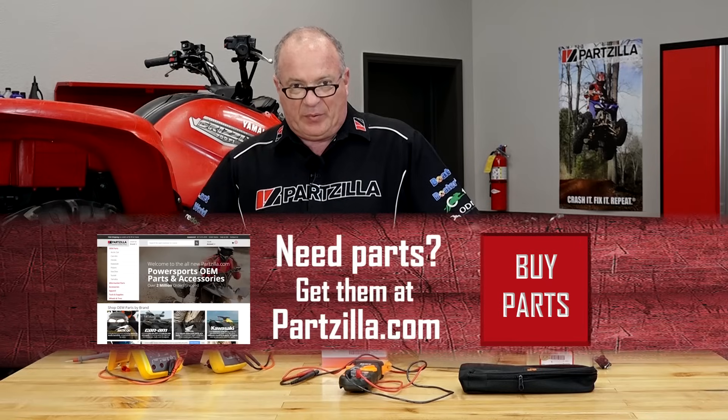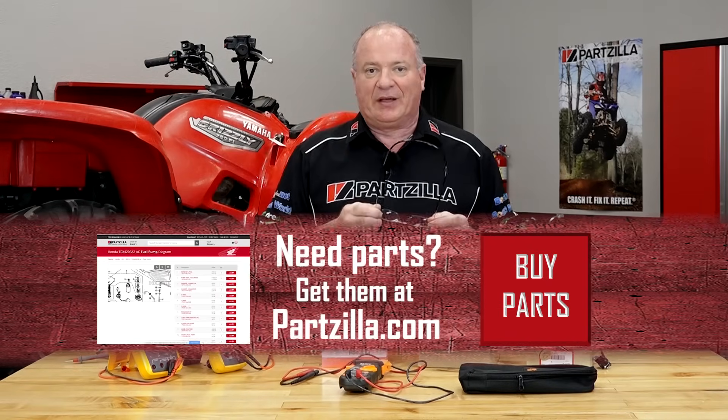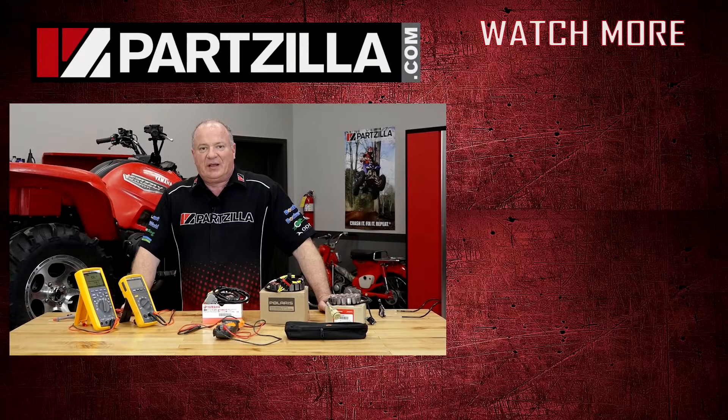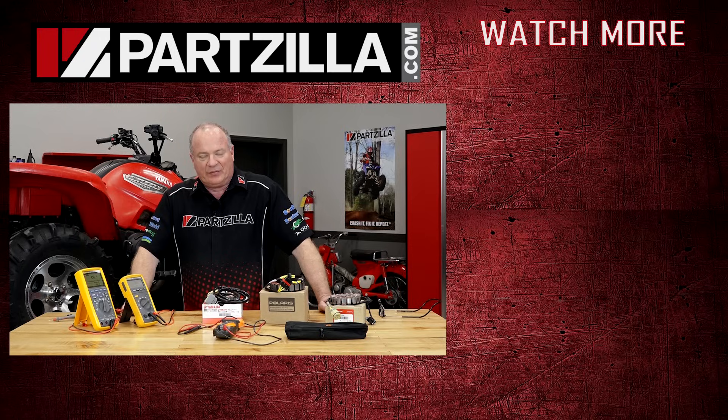If you need any parts for your machine, come see us at Partzilla.com and we can get you taken care of. If you have any questions or comments, leave them in the section below and I'll do my best to answer them. Thanks for shopping with us at Partzilla, and we will see you in the next video. Have a great day.